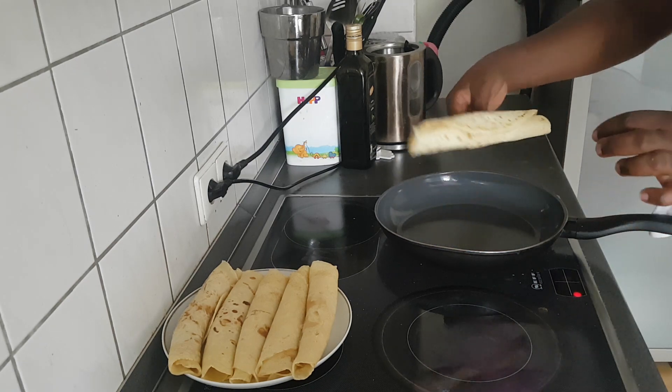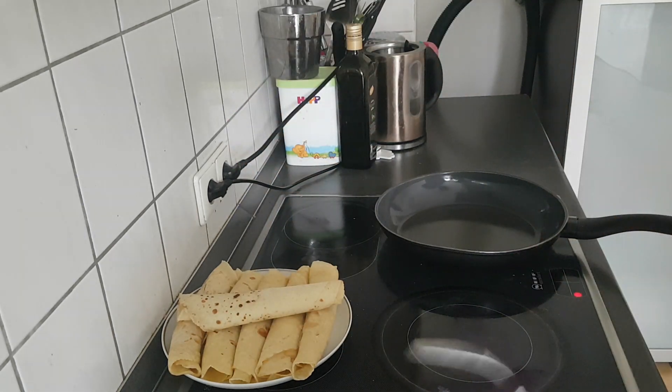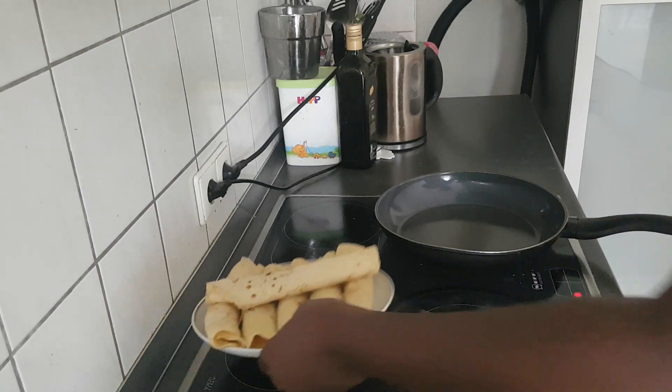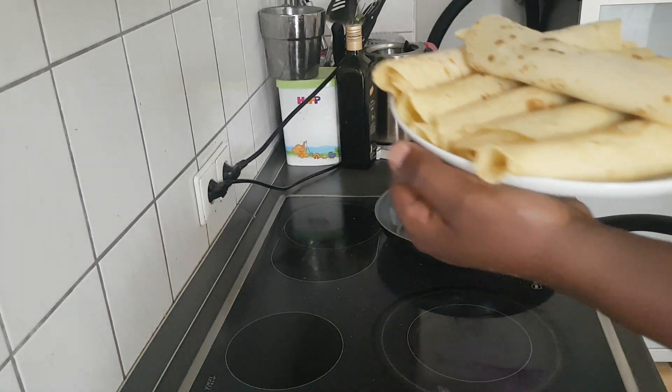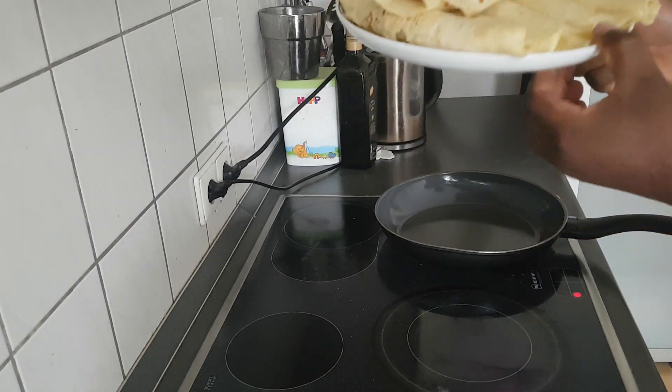You can fold your pancakes with scrambled eggs if you like, or you can use Nutella. Here is our final product — we are about to eat right now. If you enjoyed this video give it a thumbs up. If you want to see more of this, please don't forget to subscribe. I'd like to be doing more of this often, so thanks for watching. Have a nice day — bye bye!